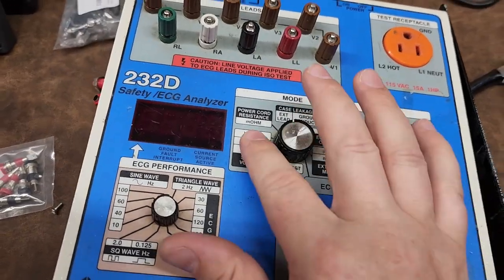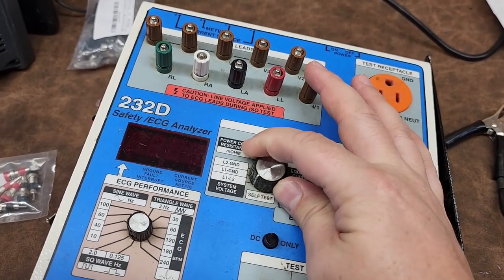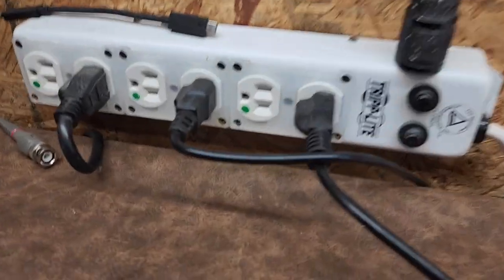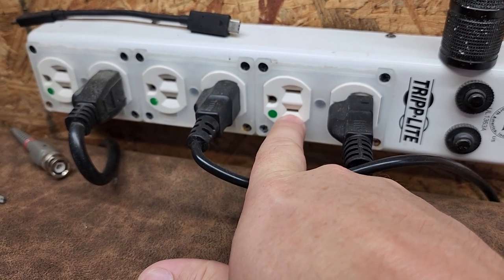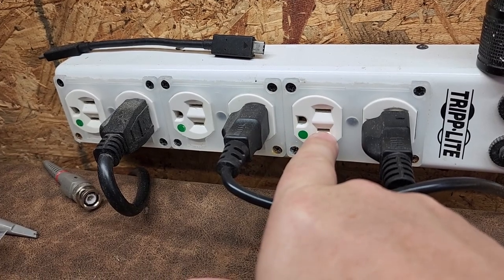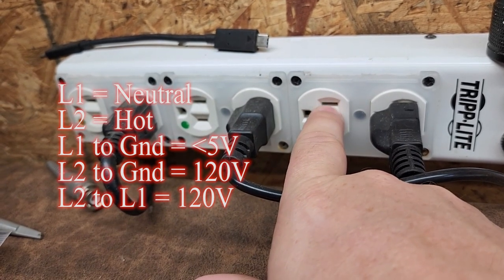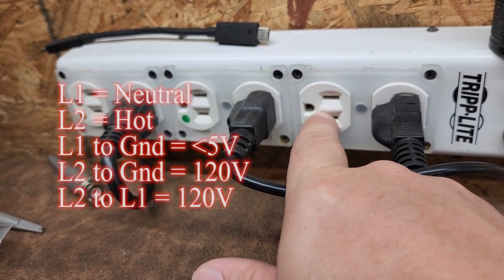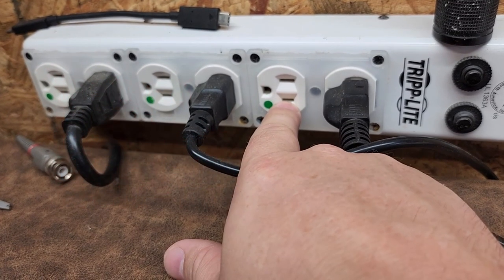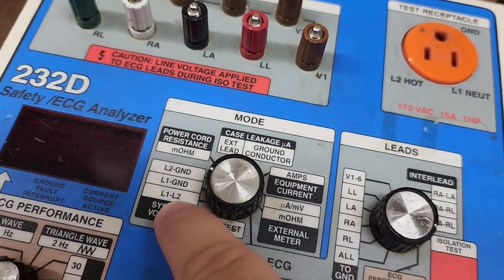Most of what we do is checking your mains voltage, because everywhere is different, and we used to roll through these to make sure you didn't have reverse polarity. On any outlet, between the small pin and your ground pin — that's your hot to ground, which should be 120 volts. Between neutral and ground there should be zero volts, except for isolated power systems where you'll see about 60 volts on each pin and 120 volts pin-to-pin.